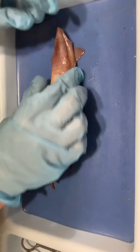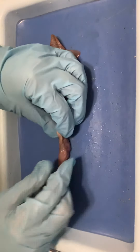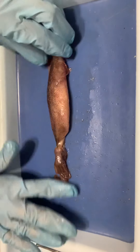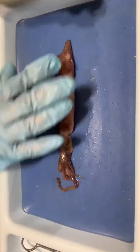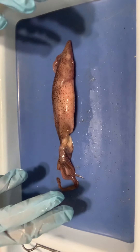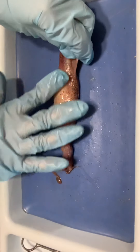The way we know which side is posterior is when we find the siphon — here's the siphon right here, so this is the posterior side. We can also tell anterior versus posterior by the coloration: the anterior has a darker coloring and the posterior has a lighter coloring, as you can see right here.